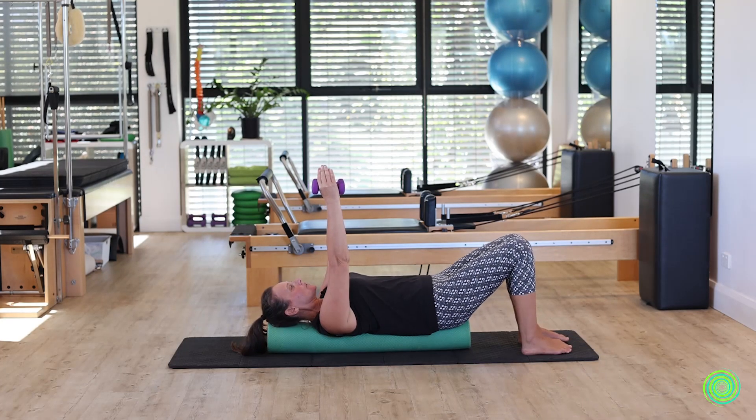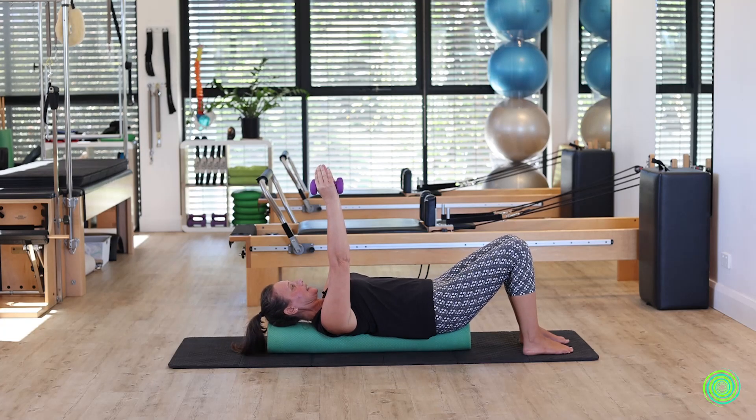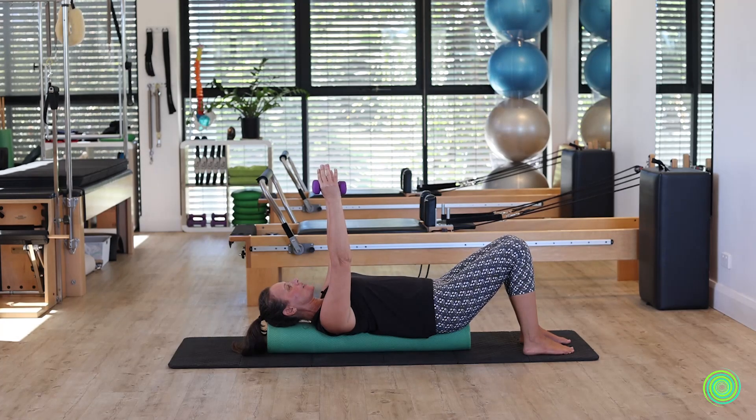Feel your lower back has a curve away from the roller's edge and your neck has a curve away. Maintaining those curves away from the roller, now slide your arms up to the ceiling and then slide your shoulders down and around the roller.